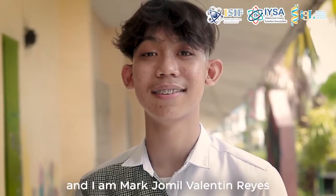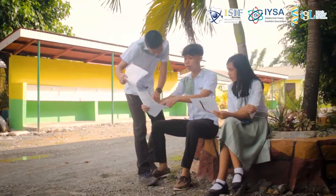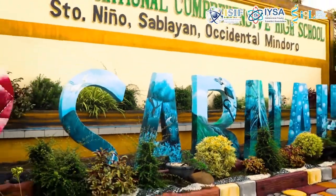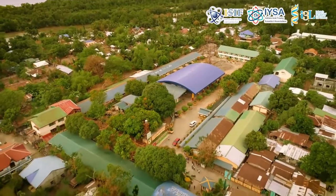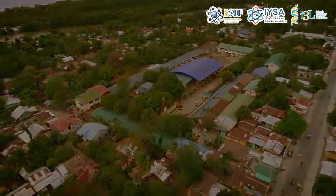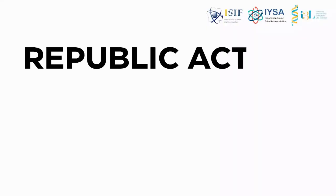I am D'Andre Hugo Ramirez. And I am Mark Jomil Valentin Reyes. And I am Keesher Didal Sawan. We are the student researchers from Sublime National Comprehensive High School, Division of Occidental Mindoro, Region of Mimaropa.